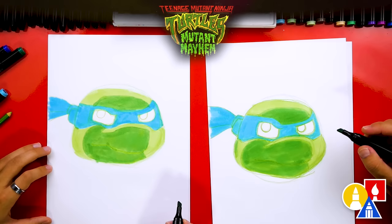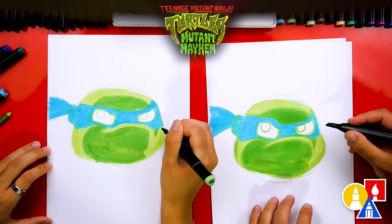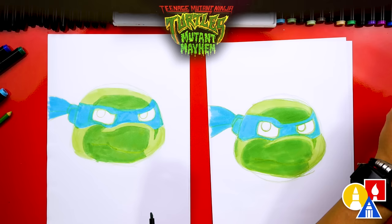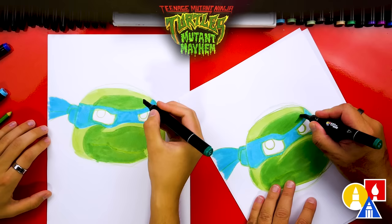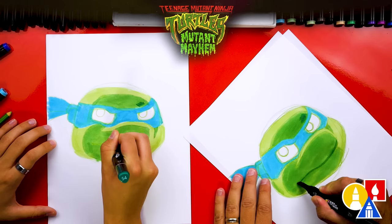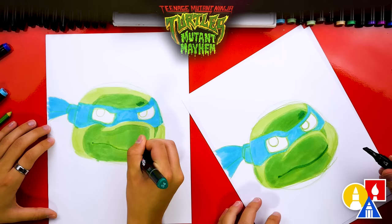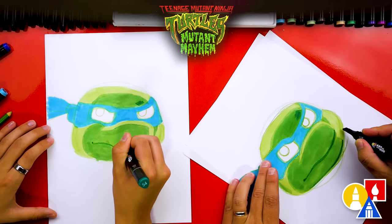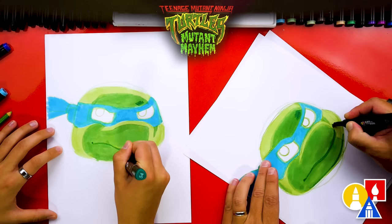Then we're going to add one last shadow — kind of a triangle shape — keeping that highlight on his nose bright, then coloring up to the bandana with a spike down toward his mouth. Now let's switch to our really dark green, number 54. We'll add just a little shadow on his forehead and draw his mouth back in with this dark green, tracing over where the pencil line was so it shows up more. We'll also add a little darker shadow underneath his chin and a little part of his smile peeking through.